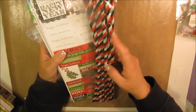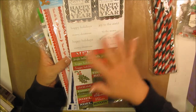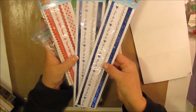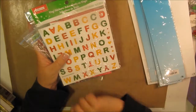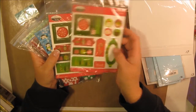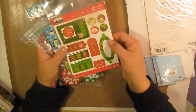Item number twelve is pipe cleaners — 50 cents. Item number thirteen is stickers — I have duplicates of these, so 50 cents. Items fourteen, fifteen, and sixteen are two blue borders and a red border, all 50 cents each. Item number seventeen is stickers, 50 cents. Items eighteen and nineteen are the exact same — epoxy stickers with a little dimension to them.